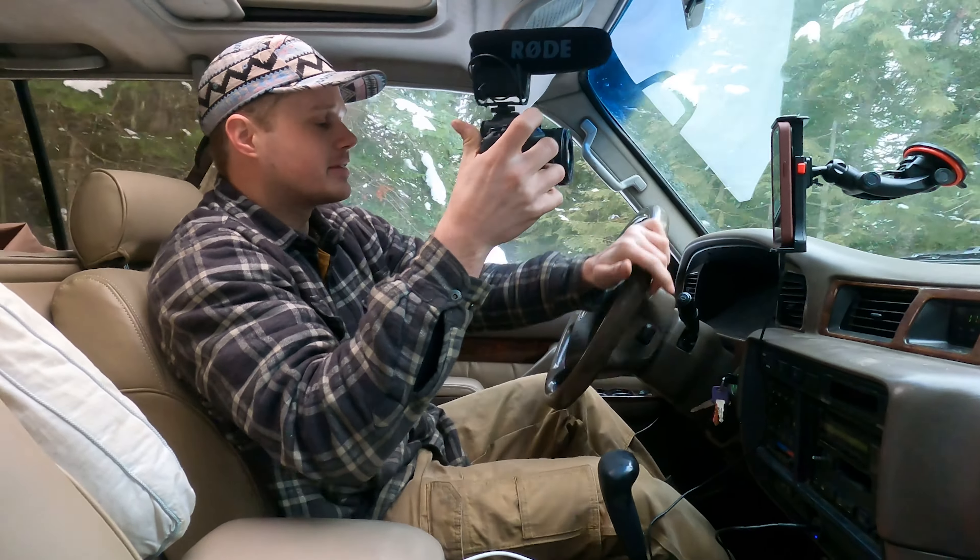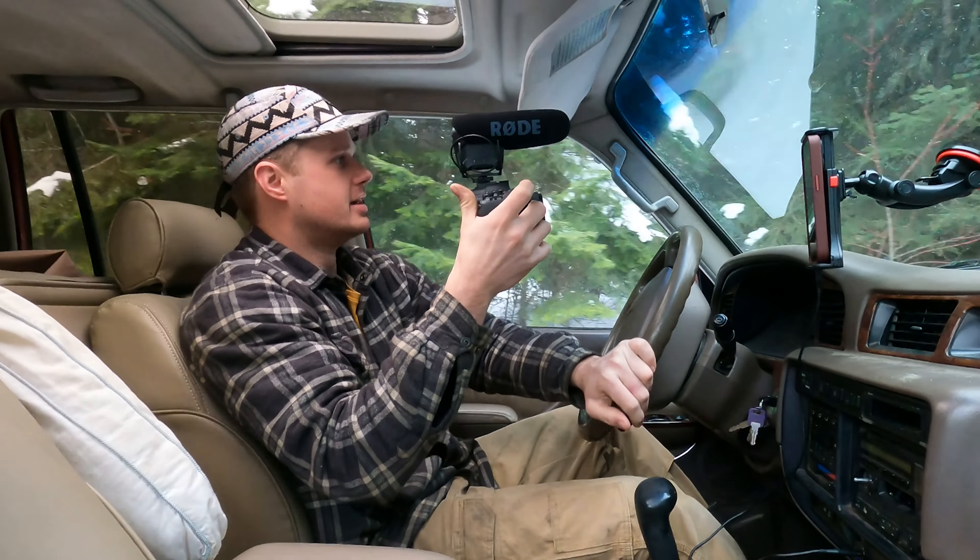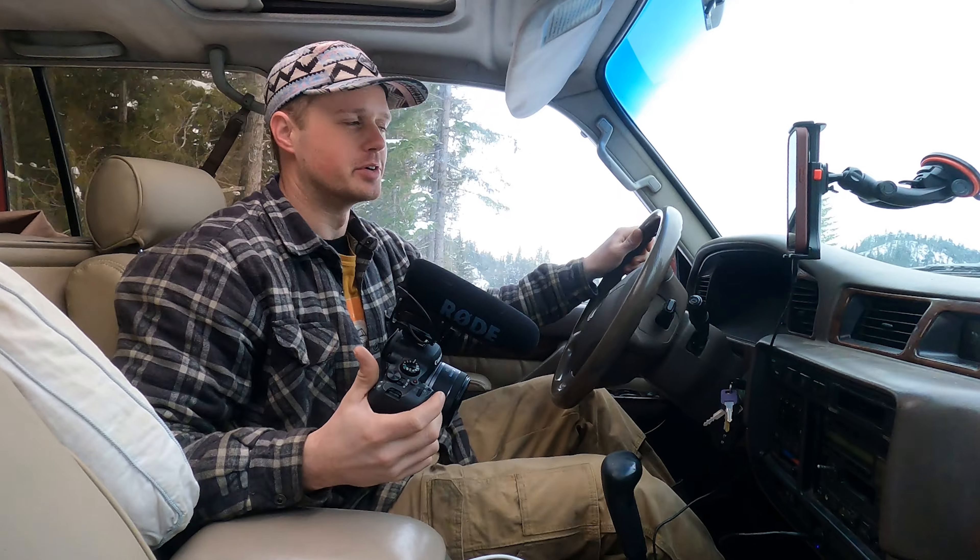She loves it. Big washout here on the left — we're going to straddle the left side, hopefully not hit that tree. And we're out of it just like that. Good old 80 Series.